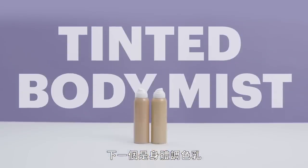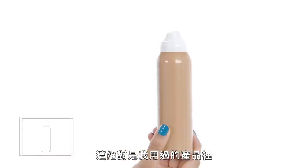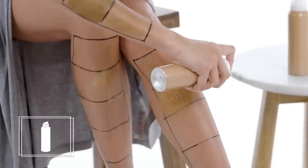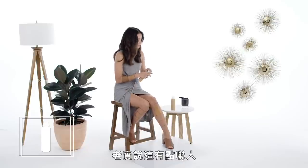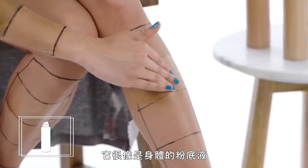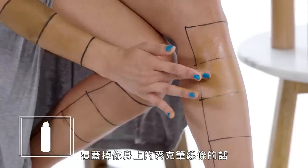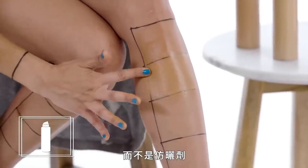Next up, a tinted body mist. This product is definitely the thickest of all the temporary options I've used so far — it's got a lot of pigment. That was honestly horrifying. It's very much like a foundation for your body, a full coverage foundation. If there's ever a situation where you wanted to cover up really intense marker lines on your skin, this might work, but just keep in mind that it's more of a foundation than a body glow.